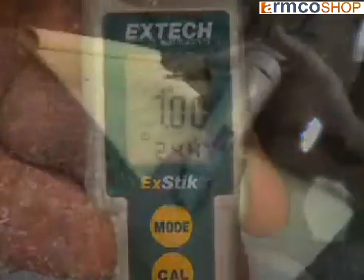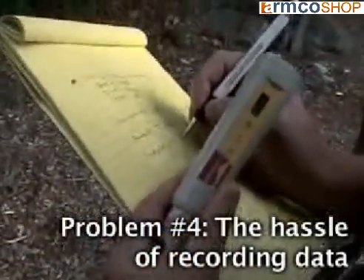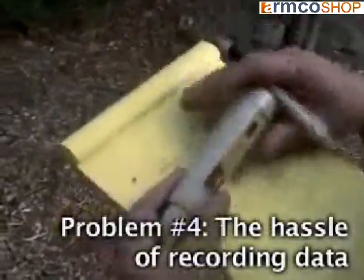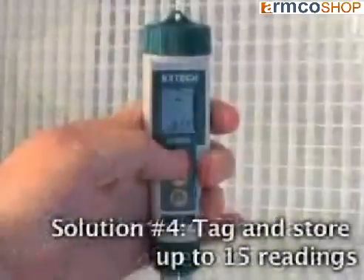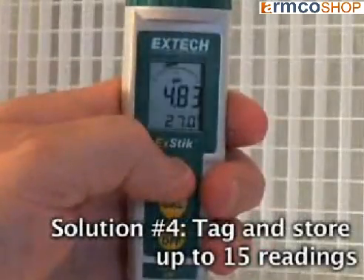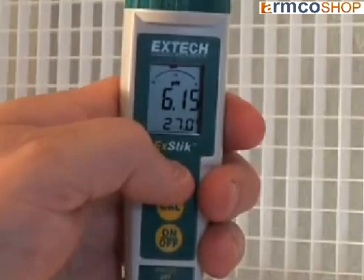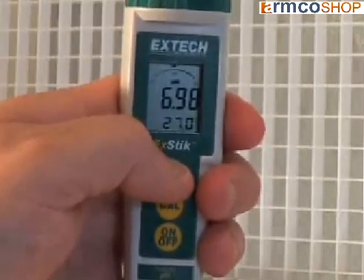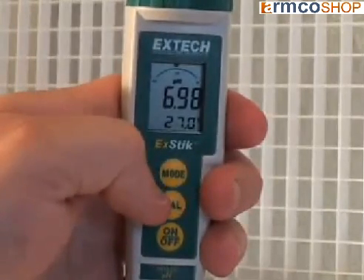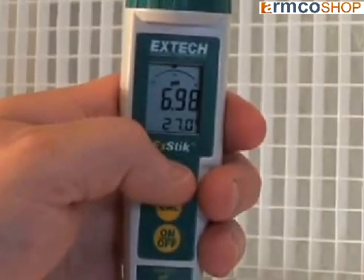Problem number four: recording data on paper can sometimes be difficult when you are taking measurements out in the field, especially during times of unpredictable weather conditions. Solution: the built-in memory featured on the X-DIC pH meter will record up to 15 measurements. Each stored reading will be labeled by a number for easy recall. This feature eliminates the need to bring samples back to the lab — it not only saves time, but provides maximum accuracy for on-the-spot data recording.